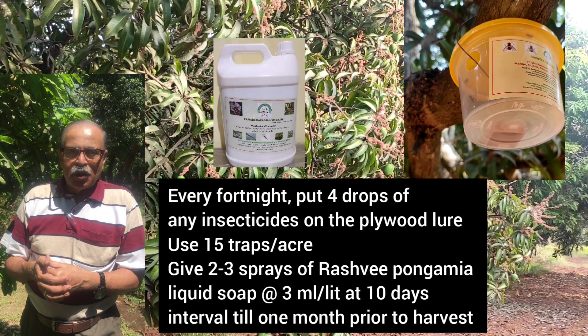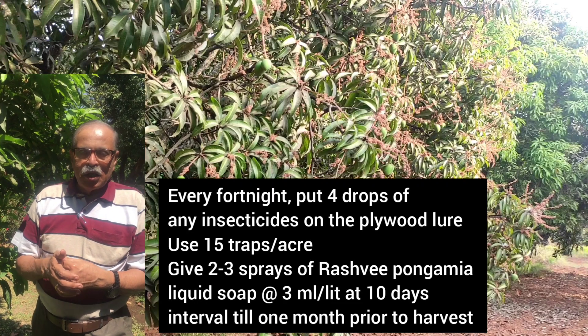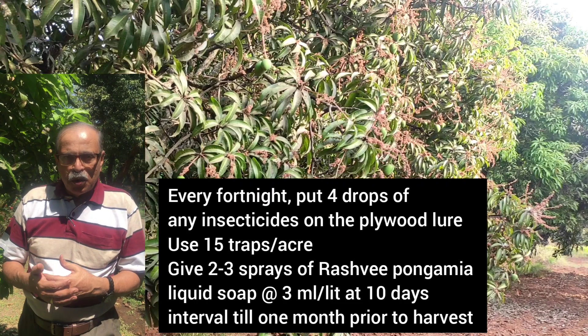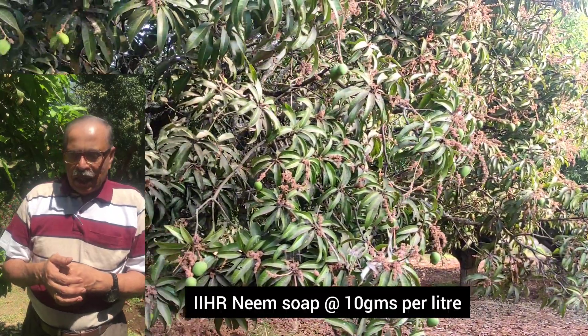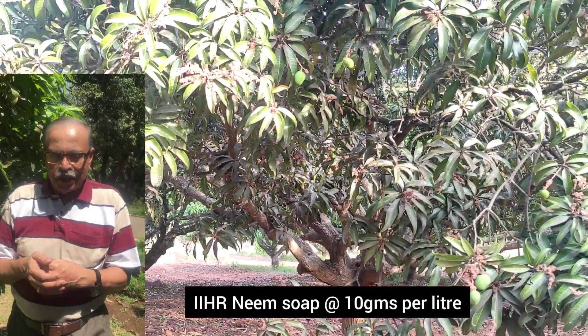Give one spray one month prior to the harvest, and after that at the base of the tree at 10-day intervals, 2 times. You can also use the neem soap which is being supplied at the Indian Institute of Horticultural Research.